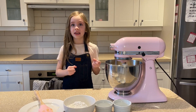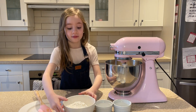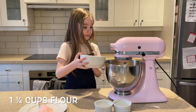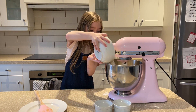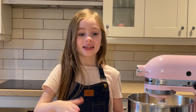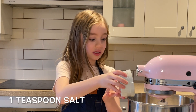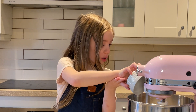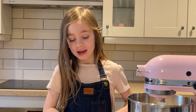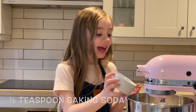Now we add the dry ingredients. One and a quarter cup of flour. Whoa! Now we add one teaspoon of salt.